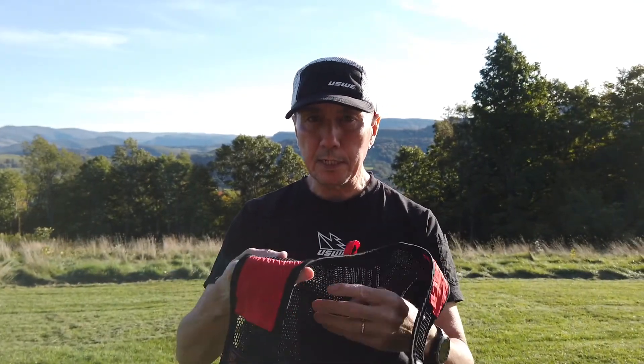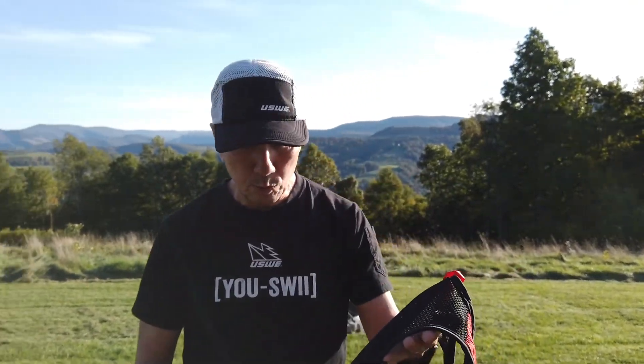The other pack introduced this year is the Pace 2 running vest. Both the Pace 8 and the Pace 2 are available in red or white — this is the red Pace 2. It's very similar to the Pace 8 but only accommodates 2 liters of storage.